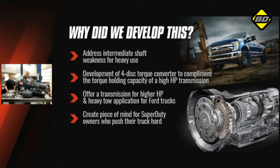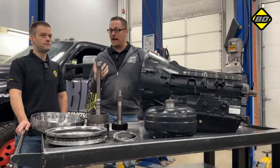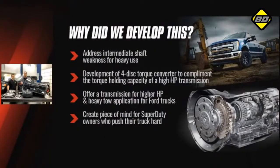A lot of you are wondering why we did this in the first place. There are a lot of high horsepower trucks out there doing a lot of heavy towing, and if that's how you're using your truck you're going to need something that can handle all the torque you're asking from it. The reason we developed this product is to give those heavy towing applications and high horsepower trucks an option — a transmission they know is going to last in that high stress scenario.